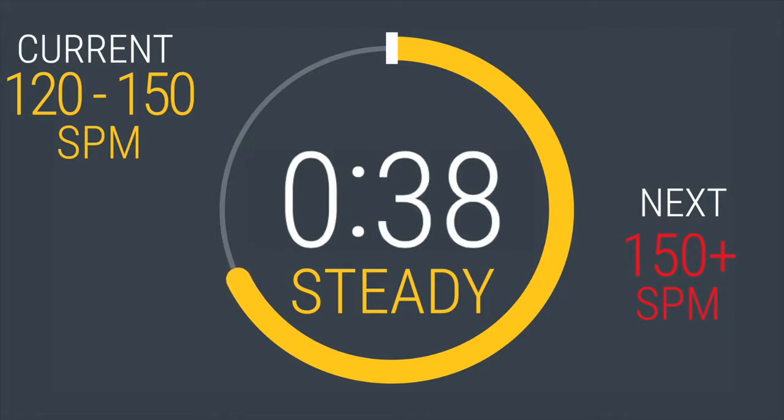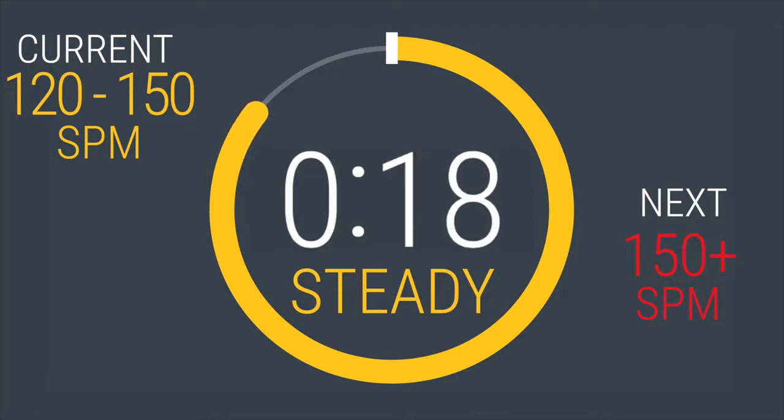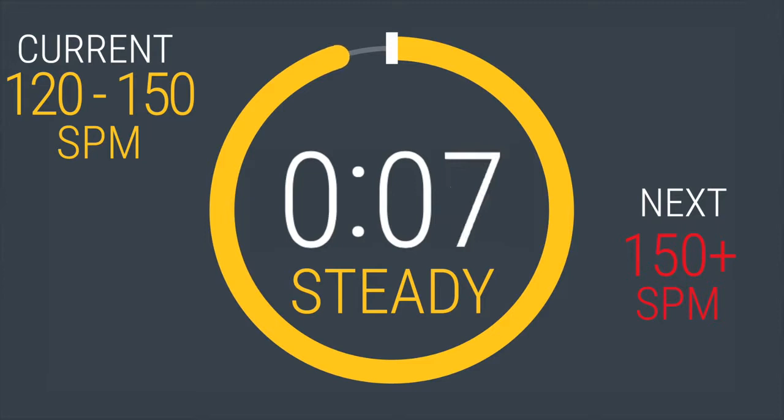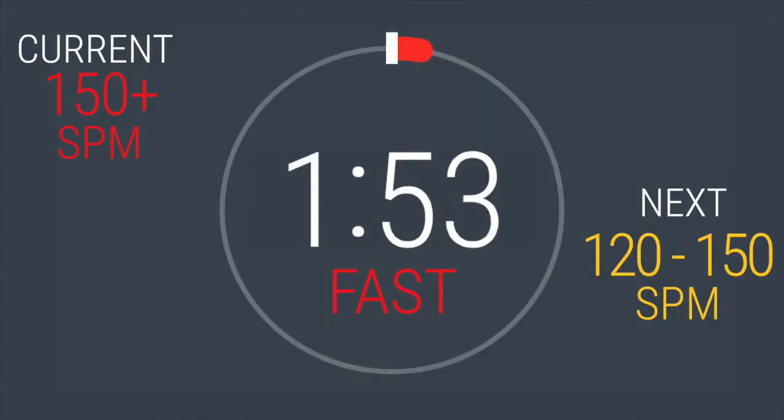40 seconds left before we ramp it back up. Here we go — increasing strides per minute to 150 or above. In 5, 4, 3, 2, 1. Kick it into gear. Two minutes left. Keep your stride rate high. Adjust the resistance if you need to. Remember, you are strong and healthy.